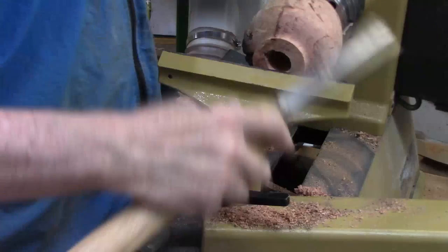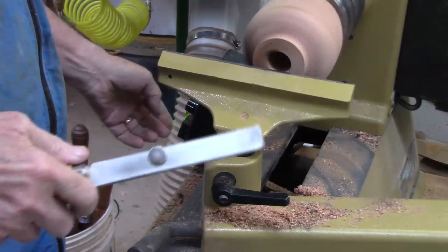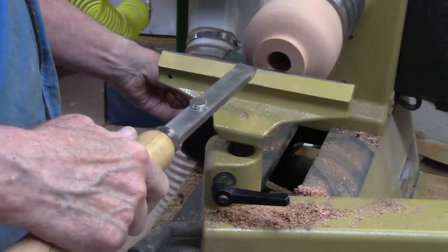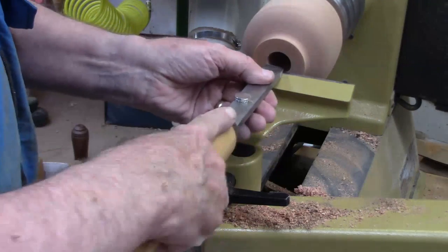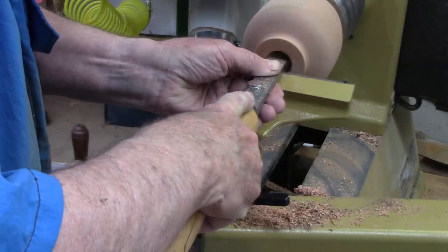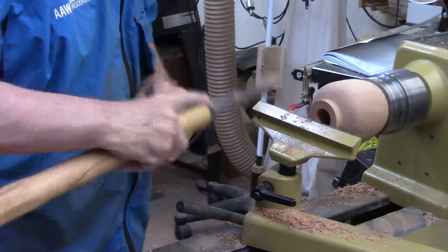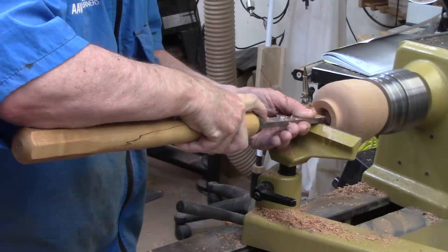I'm going to start off opening up this hole with this square scraper, and I've got a magnet to measure the depth. Negative rake — lift the handle up, cut at or slightly below center. Get the speed up to about a thousand. Got my elbow over the handle, got a fairly long handle. Just a little bit at a time — get the edge in there.